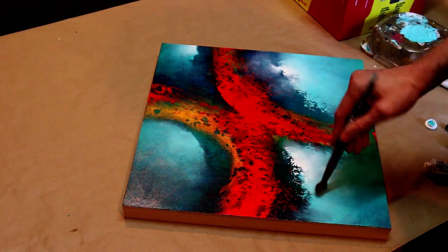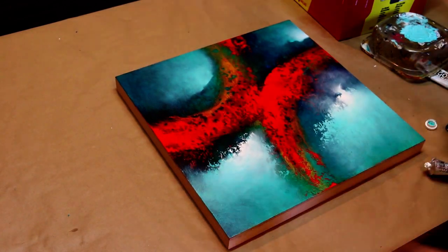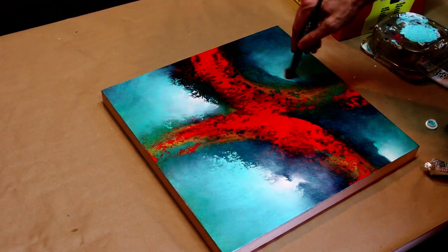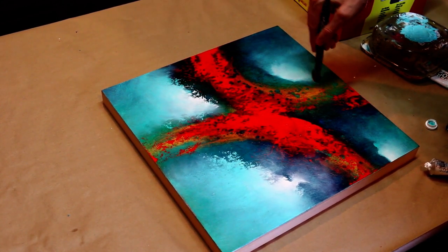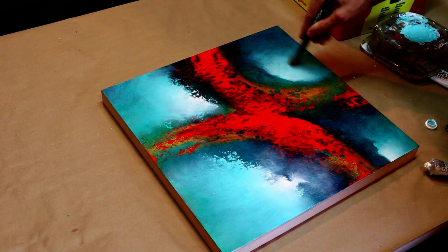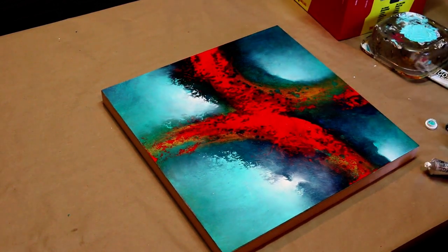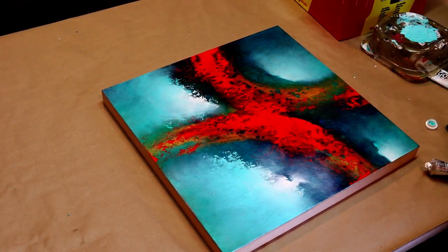We're going to take it a step further once this dries. You can see how much that white adds — if I didn't put that white there, I'd definitely be missing something. I'm just going to use my brush here with what I've got left on it. You don't want every single spot in your painting to be intense, because then it just kind of looks generic, and that's definitely not what we want. So we're just going to let this light be real intense towards the bottom, and as it gets to the top it just kind of dies off.